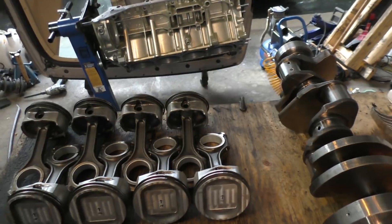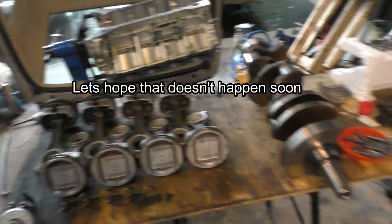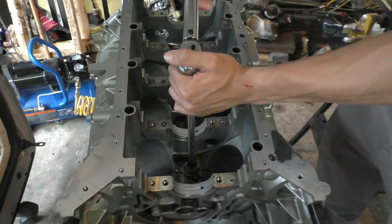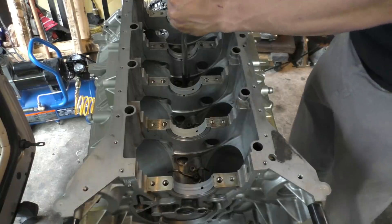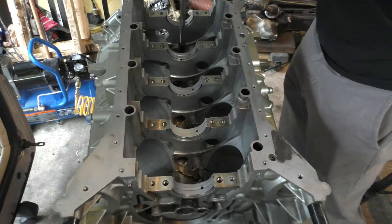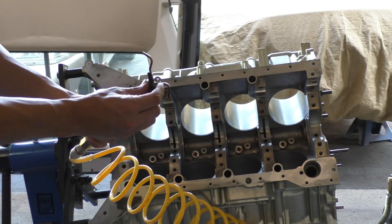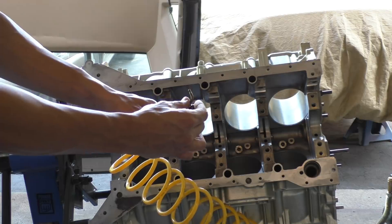ARP hardware is expensive too — it would easily cost above a thousand dollars for this engine — but at least it's good for multiple uses so you won't need to replace all the bolts next time you take the engine apart. The oil squirters, or oil sprayers, are primarily there for cooling the pistons. They spray oil on the pistons and have a small valve inside — they're supposed to stay closed at idle and open when oil pressure builds up to about 50 psi, at which point they start spraying oil on the pistons. You can test them: below 50 psi nothing should come out, above 50 psi they should open and let air through.